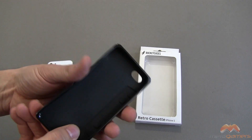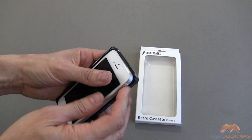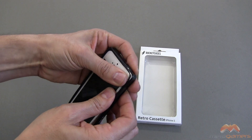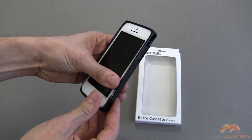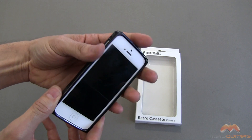This case is made out of a TPU material. It's going to do a good job of absorbing shocks and drops. Let me go ahead and get my iPhone 5 and just pop it directly into this case, and you will see what it looks like up close in just a moment here.